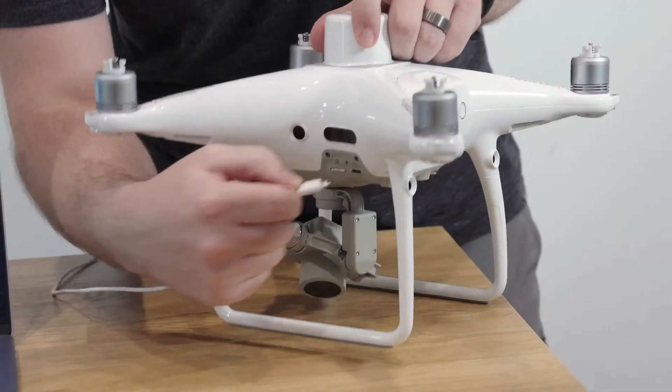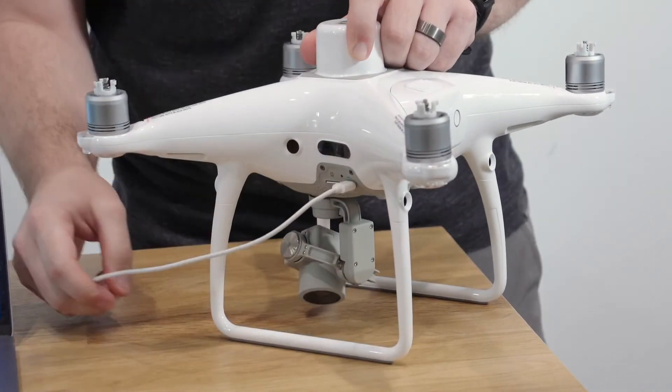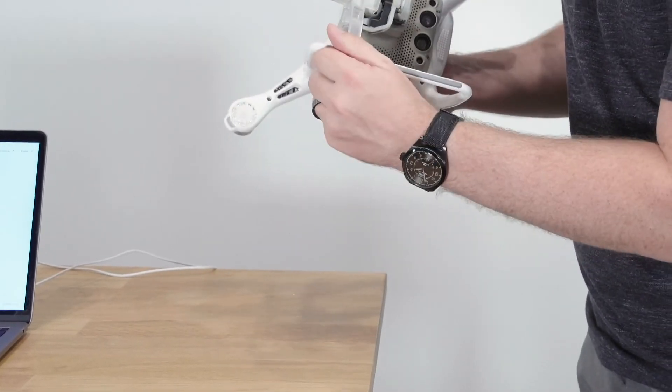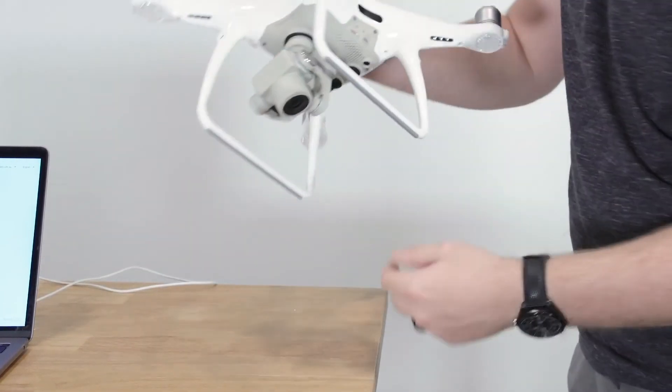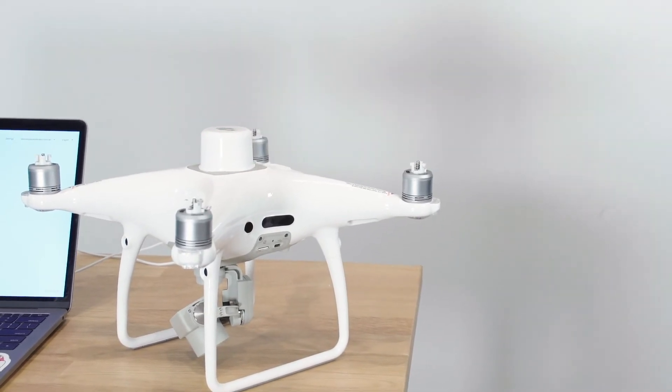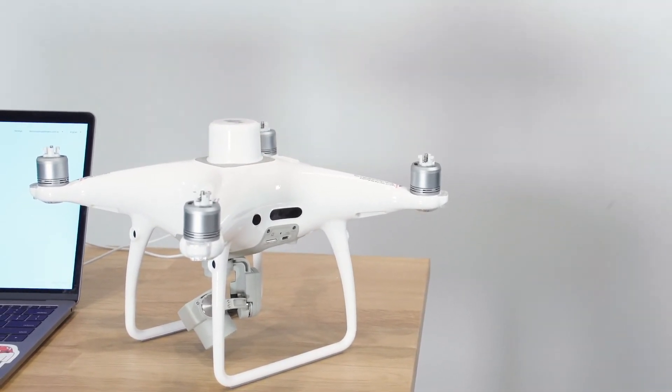Once your batteries are fully charged, insert an aircraft battery into the aircraft's battery bay and connect it to your computer using the supplied USB cable. Make sure you have removed both the protective clamp and the foam stabilizer above the aircraft's camera. Failure to remove these before startup can damage the gimbal motors during the aircraft startup sequence.